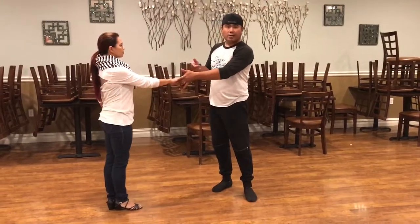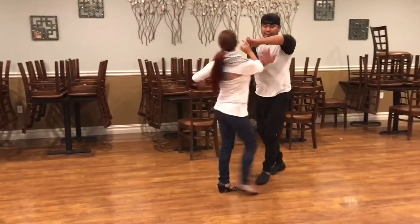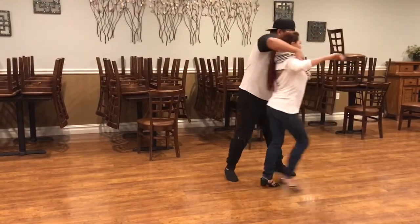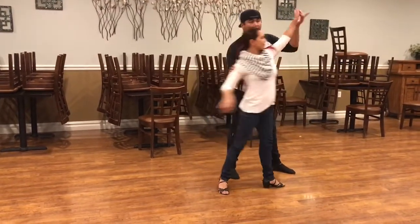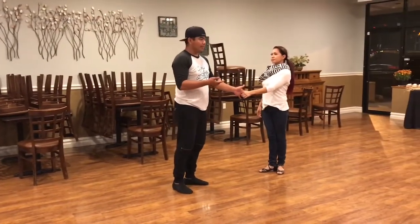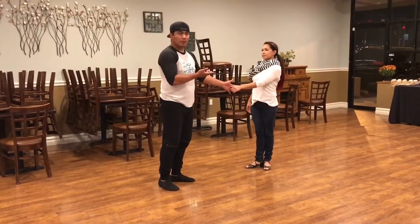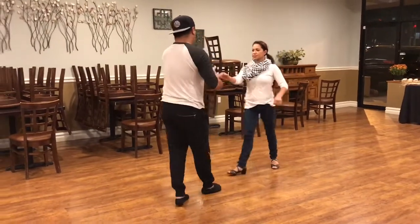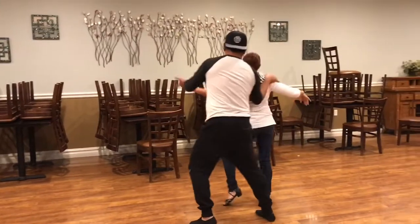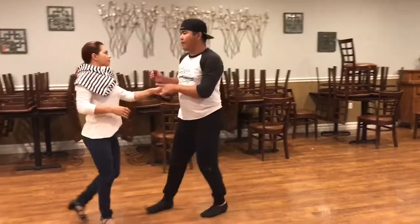We end with an inside turn, right? I'm going to go ahead and sneak this hand here. We're going to go ahead and settle and resolve, kind of a pulse, breathe back for a hustle check, or like a sweetheart check, and then roll it out for this nice left to left. And then you can kind of be playful there. So we'll do this on the other side: inside turn, absorb, release, back, roll, and finish.